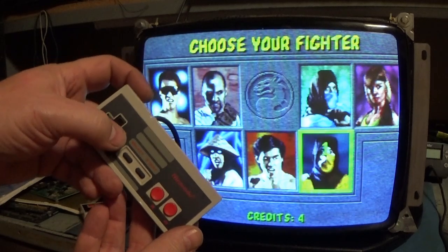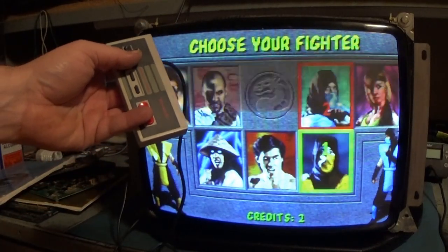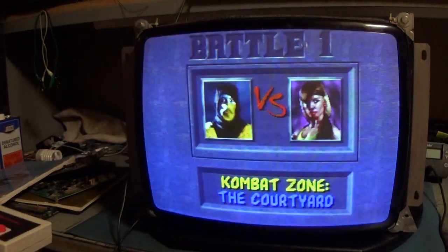I guess it's like midnight, it's been a long day. And then Player 2 — if I hit Player 2 Start here... Voila! If we go down, let's pick Scorpion and Sonya. Sonya, Scorpion — all right.